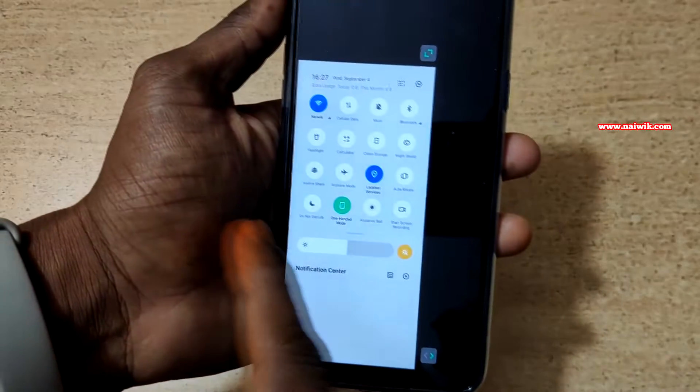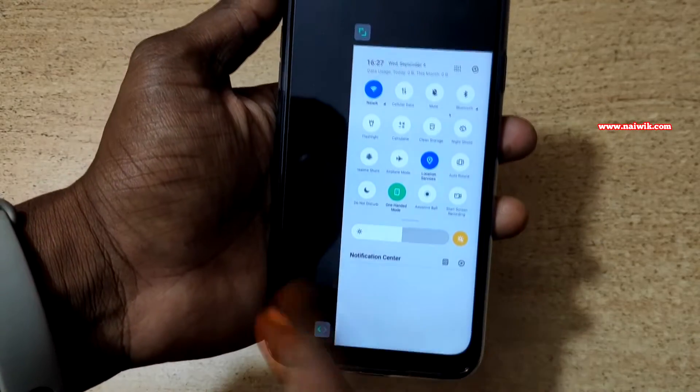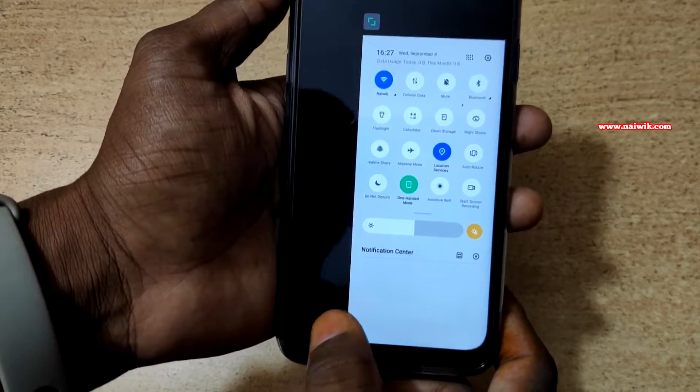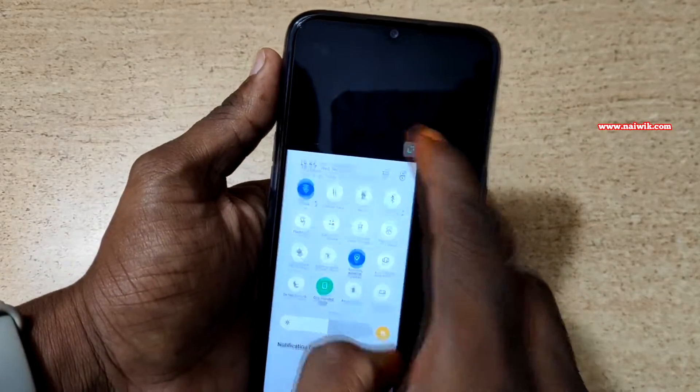By default, one hand mode will be on the left side. If you want one hand mode on the right side, you need to click on this button — it will switch to the right side. If you want it on the left side, you can do that. And if you want to exit one hand mode, you need to simply click on this button.